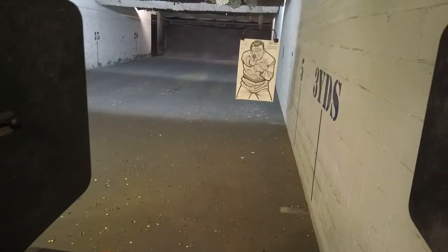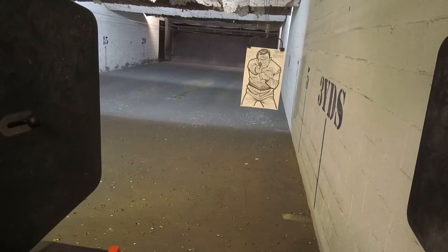Alright, 5 shots strong hand only. Standby, fire!